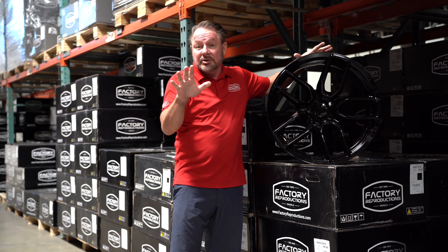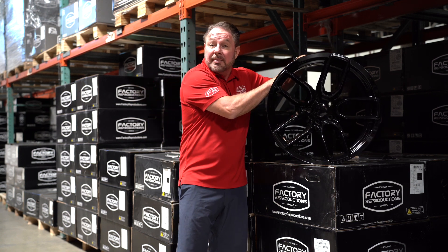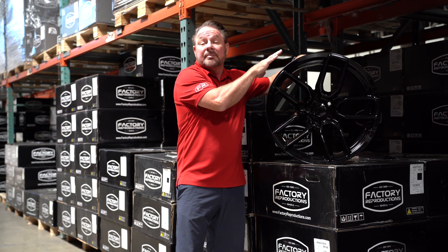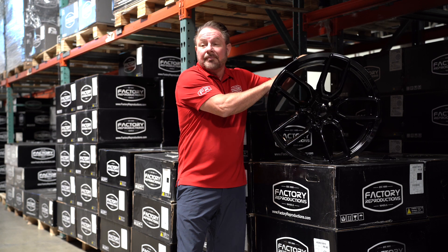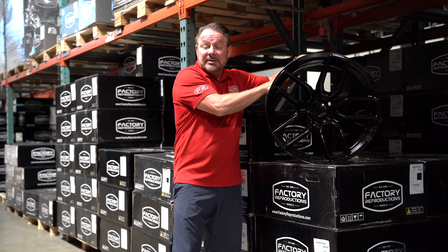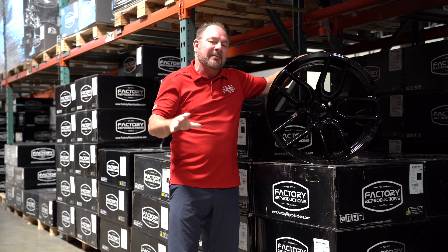The standard body vehicles these will fit on are the Chargers — all the Chargers except the wide body, obviously, that's the wide body fitment. So standard body fitments are going to be Chargers, Challengers, Magnums, and 300s. The colors we're bringing in for these are gloss black, satin black, and bronze — no chrome in those; we have other styles for chrome.